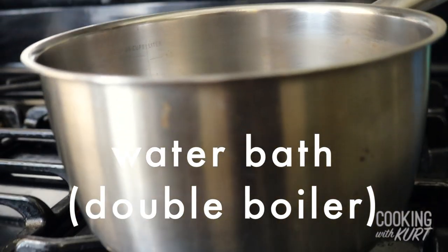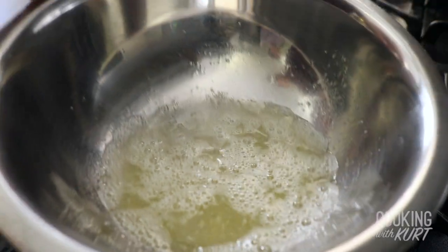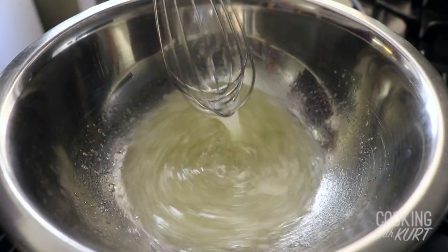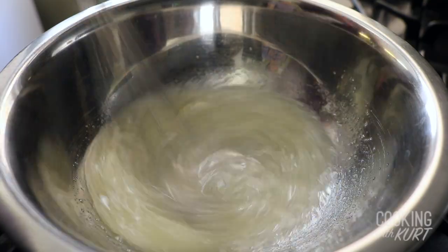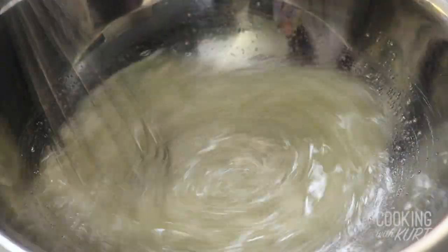Next, set up a small saucepan over the lowest heat possible. Place the bowl with the egg white sugar mixture over it, and continue whisking the mixture so the egg whites get evenly heated but don't start to solidify. Do this until the sugar has dissolved. Low heat is key here, so the heating is slow and even, and the egg whites don't solidify.